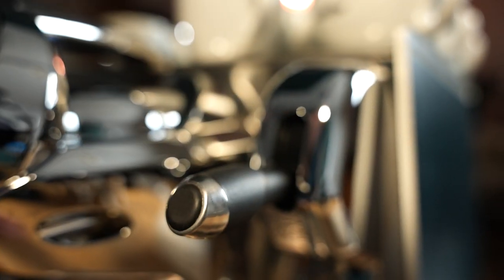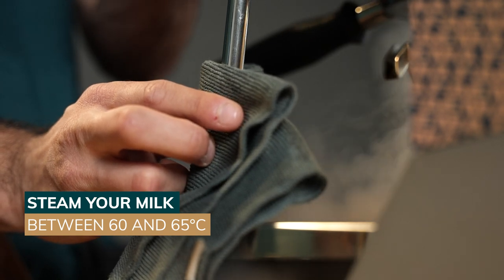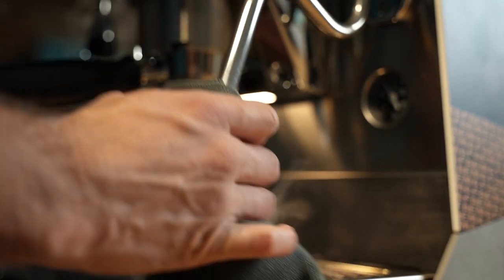When you are in the process of steaming your milk, try not to reach above 65 degrees. Above this temperature, you'll most likely burn your milk and your foam won't hold.